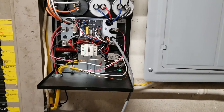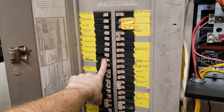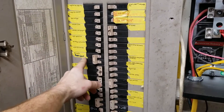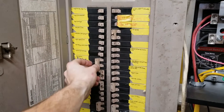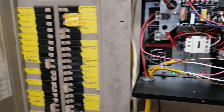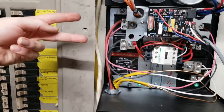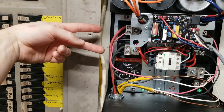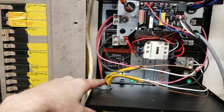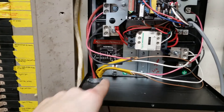I already had a breaker in my panel that was from a dryer we had upstairs before we remodeled, so I used that power on that breaker. I came out with 8-gauge wire. Your panel power comes in here — both legs — and then your ground off the bus bar comes in and grounds right there.